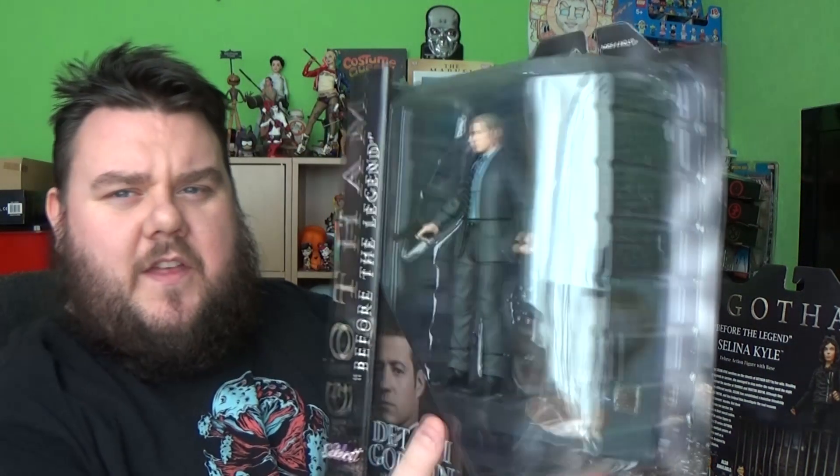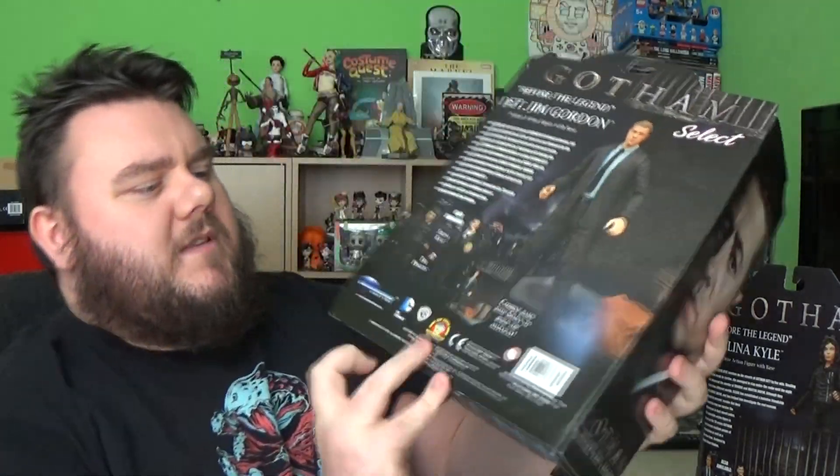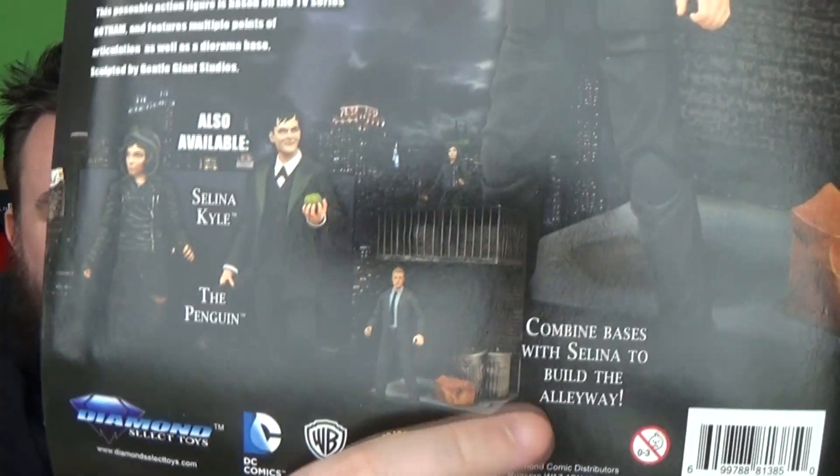So these have been a long time coming. This is the Diamond Select Gotham — I think this is Series 1 of the Gotham line. Also available is Penguin, which we've got as well, but I'm not doing him in this video. This is Selina Kyle, Deluxe action figure with base, who actually connects with the Jim Gordon version.